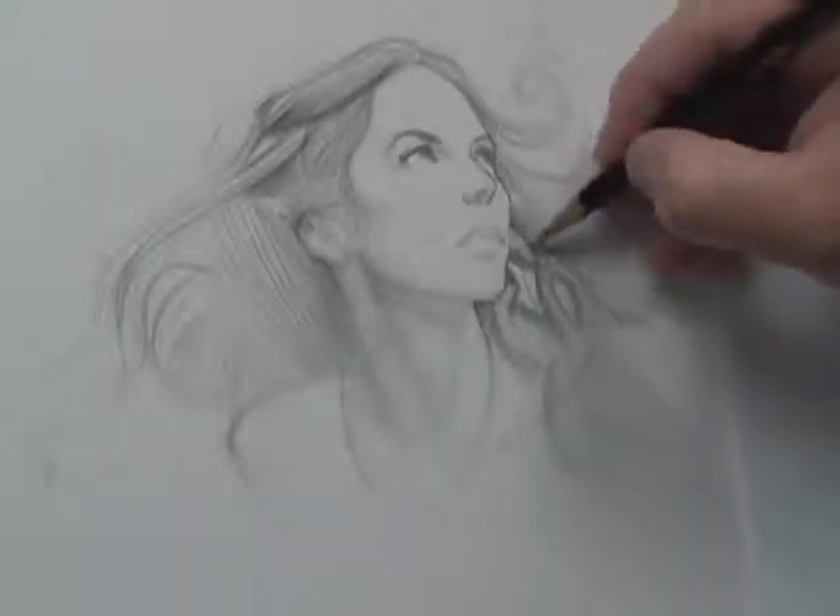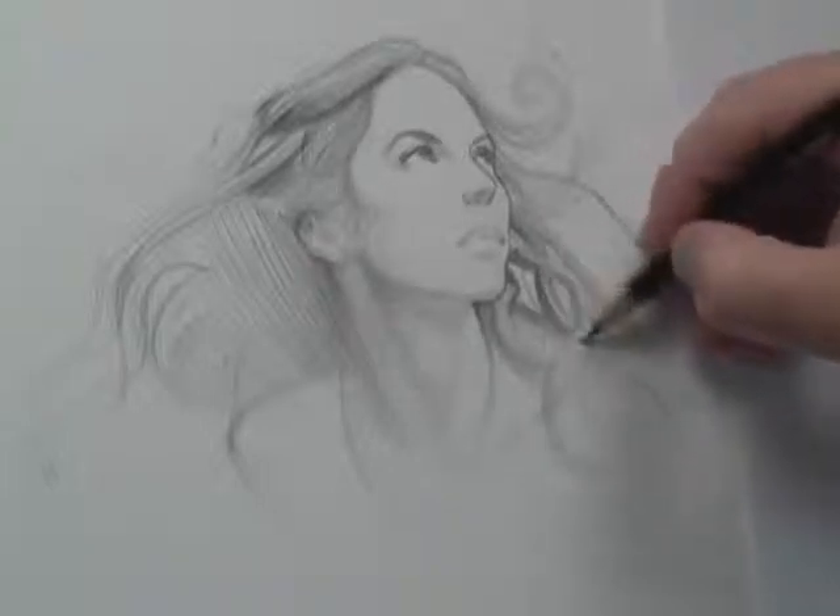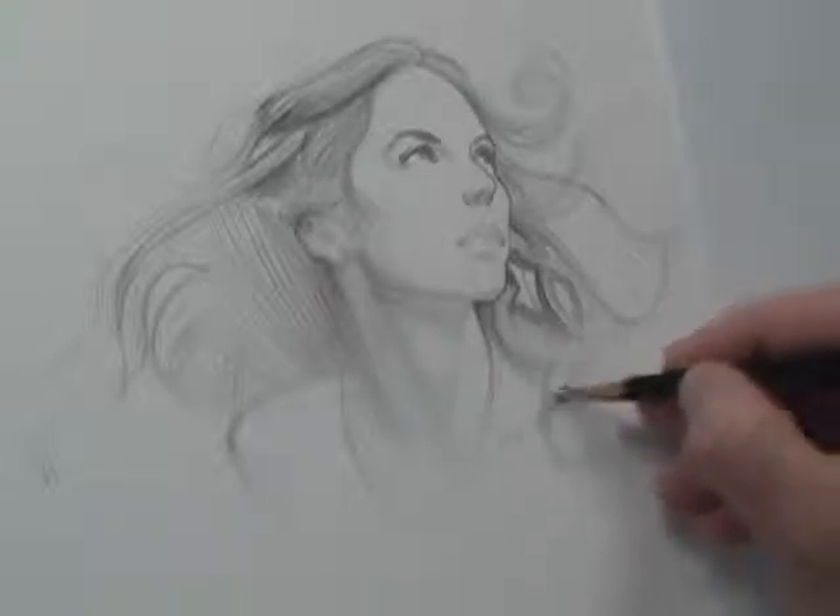So the other thing is, when you're drawing these shapes, you've got to be conscious of the direction that you draw this hair in, and I'm going with the way that the hair is laying on the body.